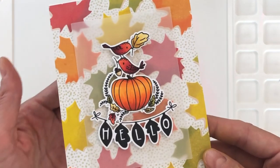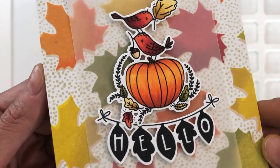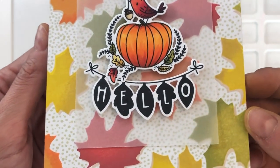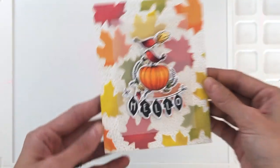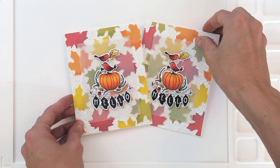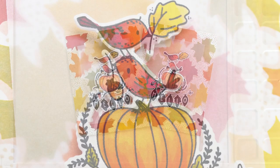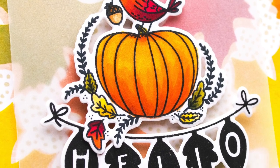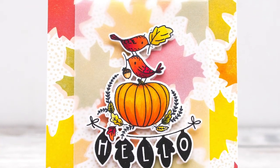I'll hold it to the camera so hopefully you can get a good look at this fall card. I really love how this card turned out — I loved the background to begin with, but I had a hard time figuring out what to do with it, and then when I combined it with these really pretty images from the Fall Greetings set, I thought it was a match made in heaven. The vellum does a really good job of minimizing the busyness of the background and drawing your attention to the focal point, as do all the little dots that fill in the background and even it out.